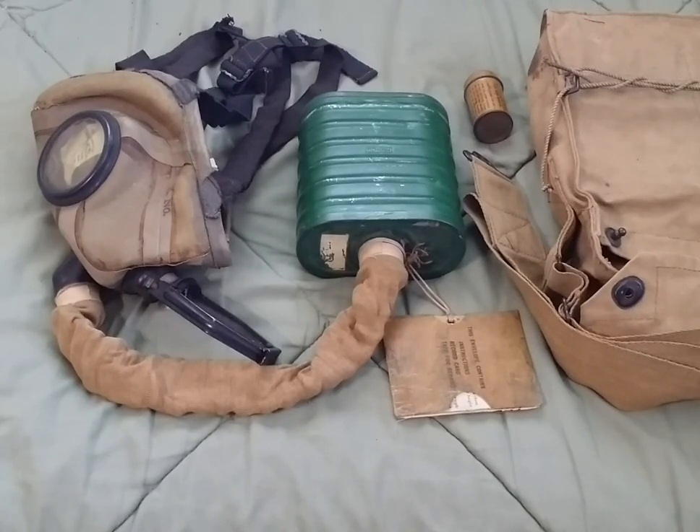Hey guys, Duke here with another mask review. I apologize I haven't made reviews in quite a while — I've been dealing with an allergy-related cough, not corona. I've been staying indoors and haven't been going out anywhere, just a bit of allergies due to the grass and all that. Today I have something very special: a U.S. Copse Tissot model of 1918 mask.